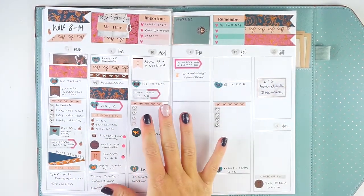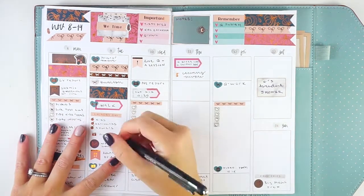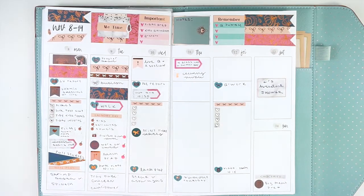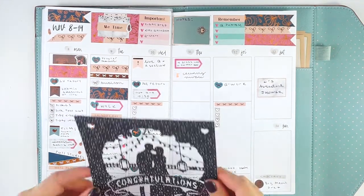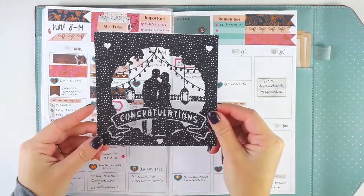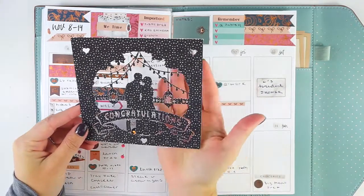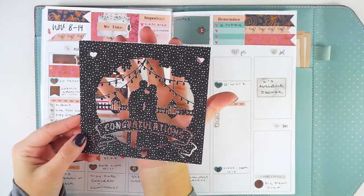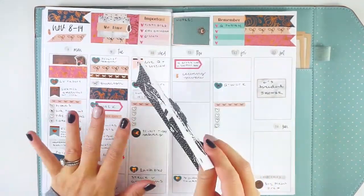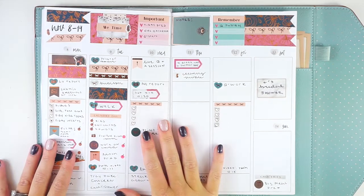I did get all the laundry done and all the work prep finished. I actually worked on the card too — my Silhouette machine is definitely working. I have a little silhouette cutout that I'm going to place on paper with a shaker pouch filled with glitter behind it. I'll probably show the finished card on Instagram. That covers everything for Tuesday.